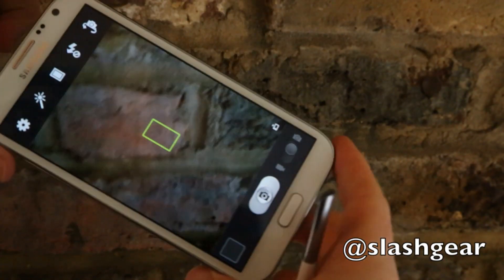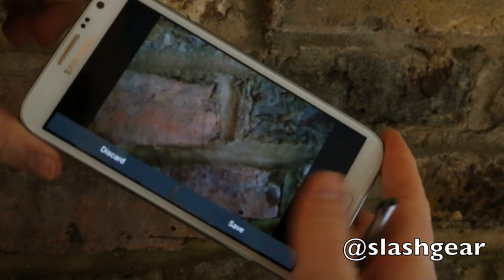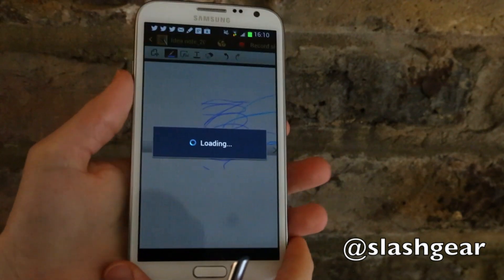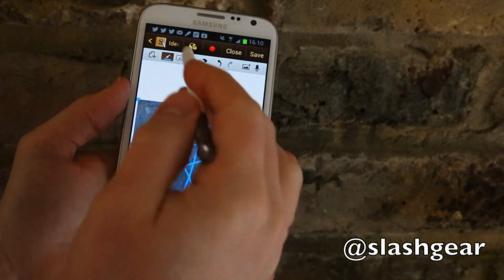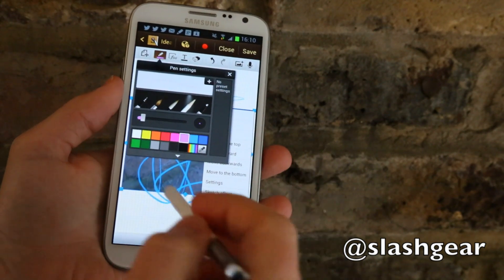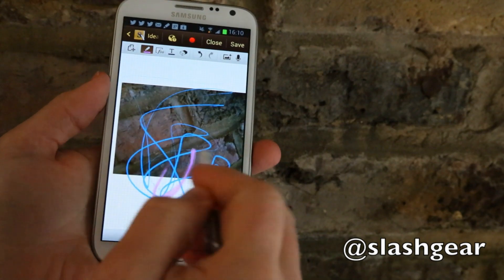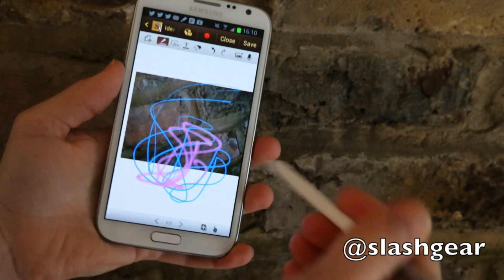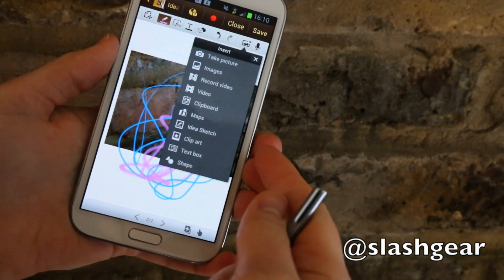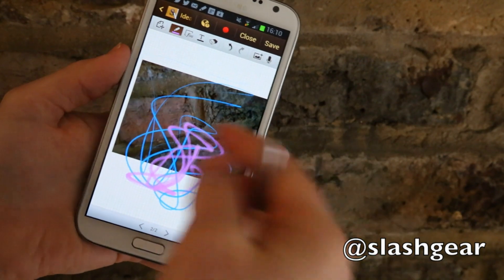There's an 8 megapixel camera on the back and a 1.9 megapixel camera up front, so I can snap a photo and take that straight into the S Note application. And once that's come in, I can then choose to annotate it with different choice of pens, thicknesses, colours, and sketch and draw on it. You can also put in snippets of maps, whatever's on the keyboard, different clip arts and text boxes and shapes that Samsung have provided.